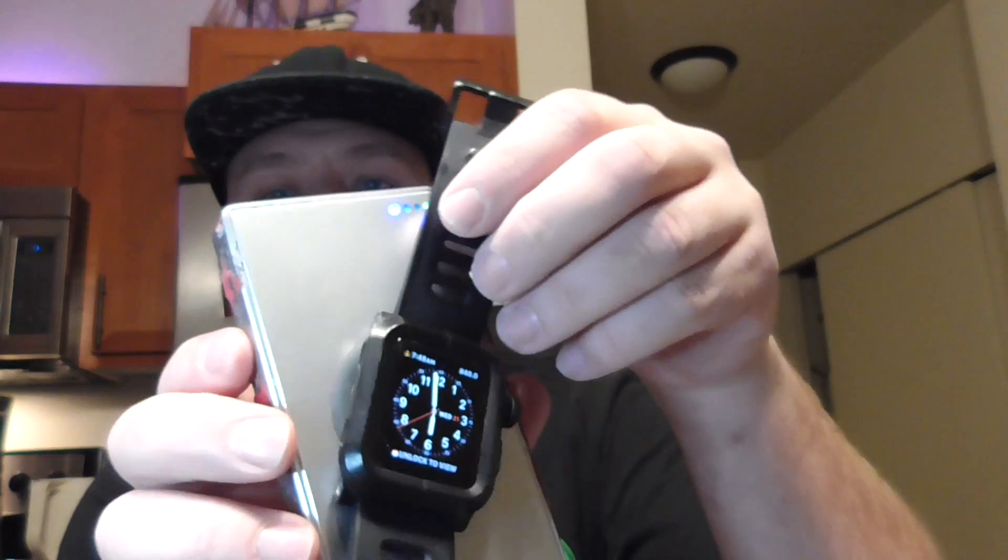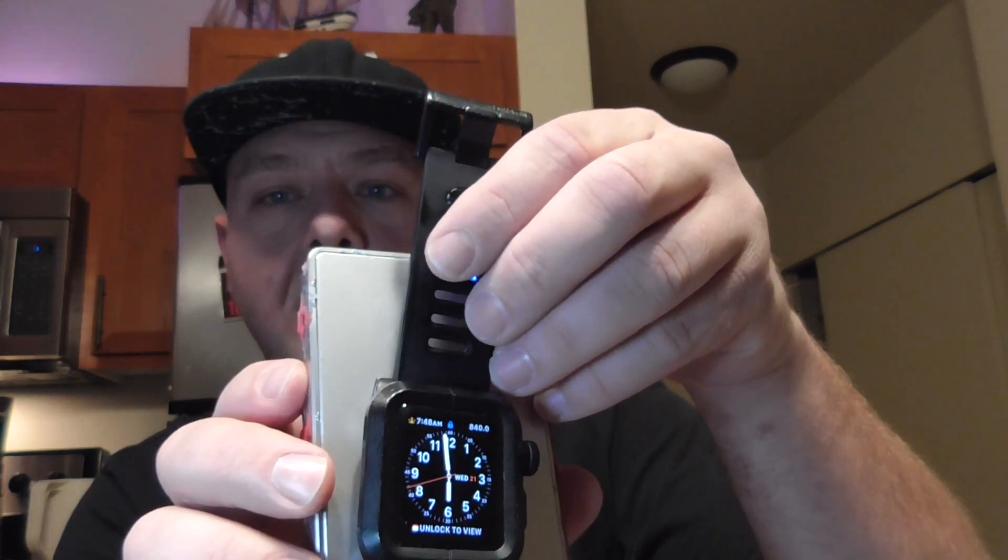This here is made by these guys — a 5,000 milliamp Anker. It's a cell phone charger with USB ports but it also has wireless charging built in. You will notice that the Apple Watch does not recognize it.